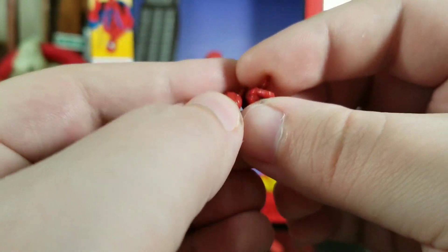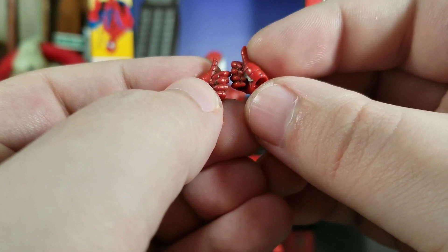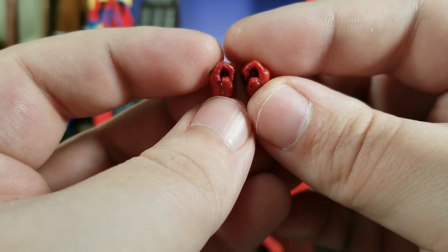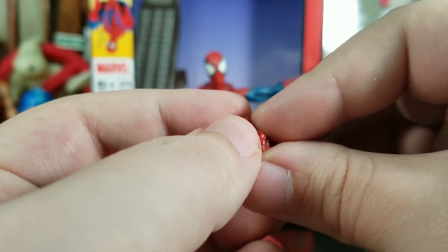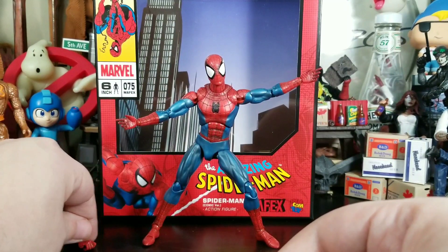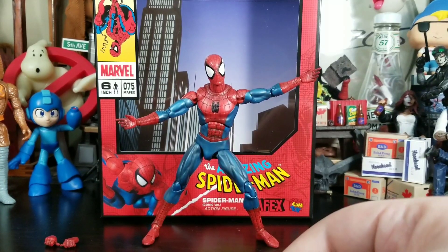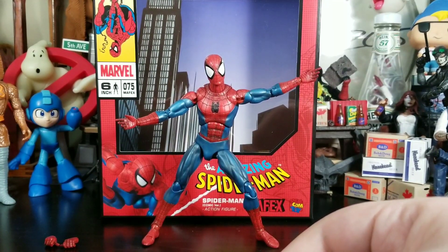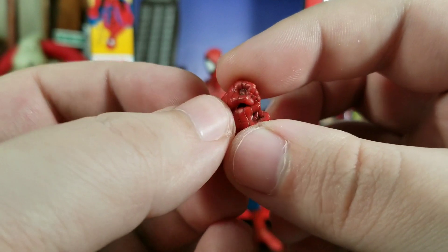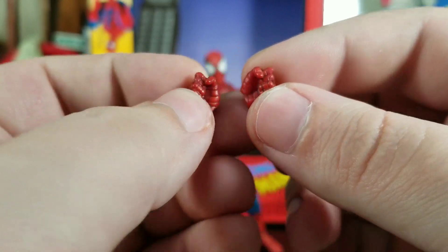These thumbs-up hands look awesome — they've got sculpted-in webbing with a wash. The sculpt is great. These aren't just thumbs-up hands; they're actually web-swinging hands — you can see the holes to hold onto the webs. We also get some nice fisted hands, again sculpted nicely with the wash over them. They look really clean.